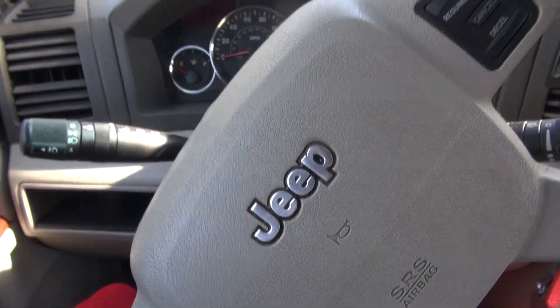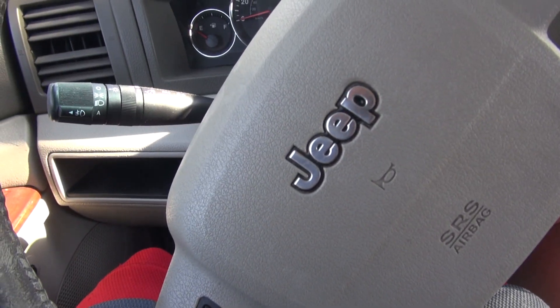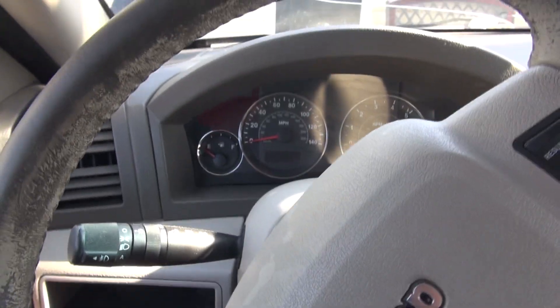Hey guys, I'm back here with my 2007 Jeep Grand Cherokee. This is the 4.7 V8 engine.